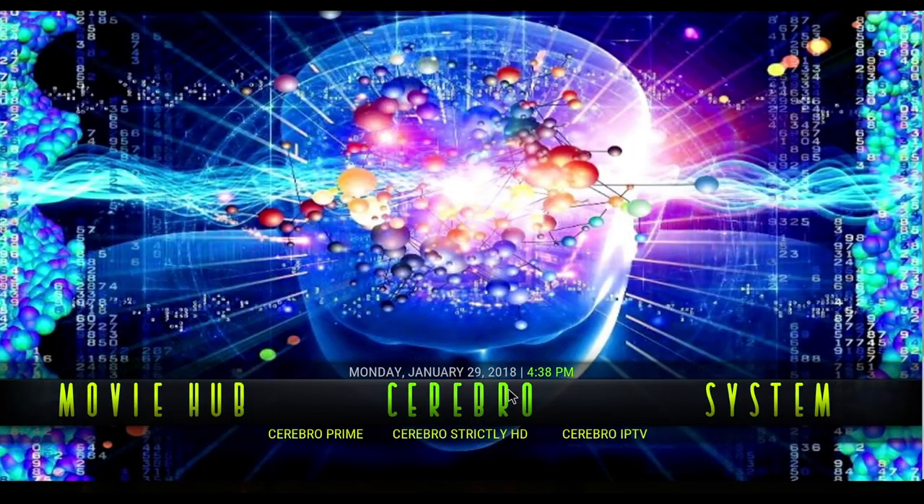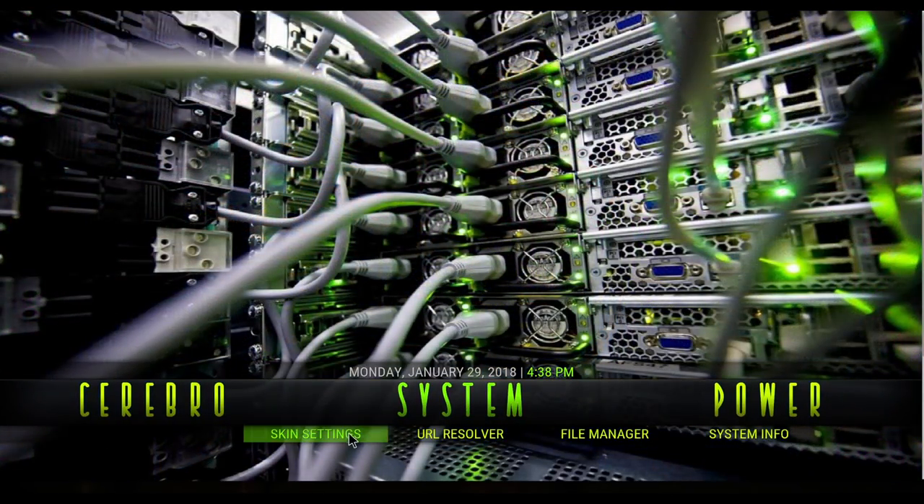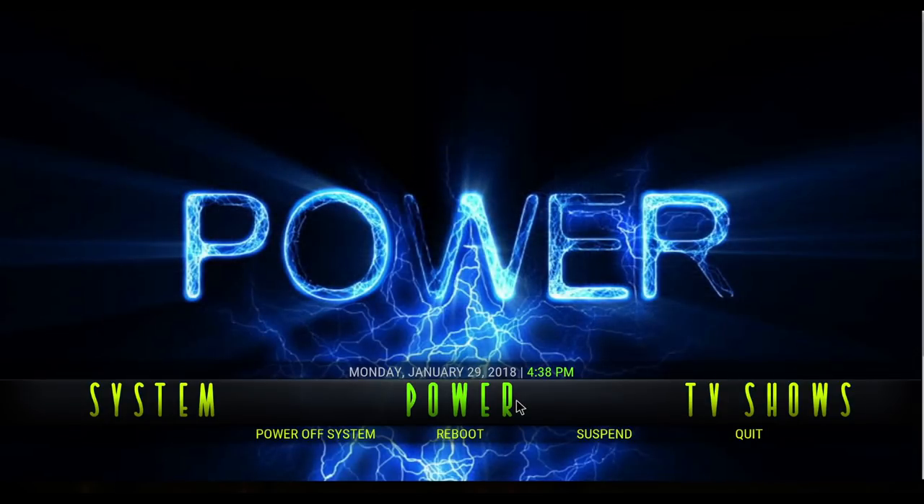Next is Cerebro — Cerebro Prime, Cerebro Strictly HD, and Cerebro IPTV. Then there's System: Skin Settings, URL Resolver for you to put in your Real Debrid, File Manager for new add-ons, and System Info. Then there's Power — you can Power Off, Reboot, Suspend, or Quit.